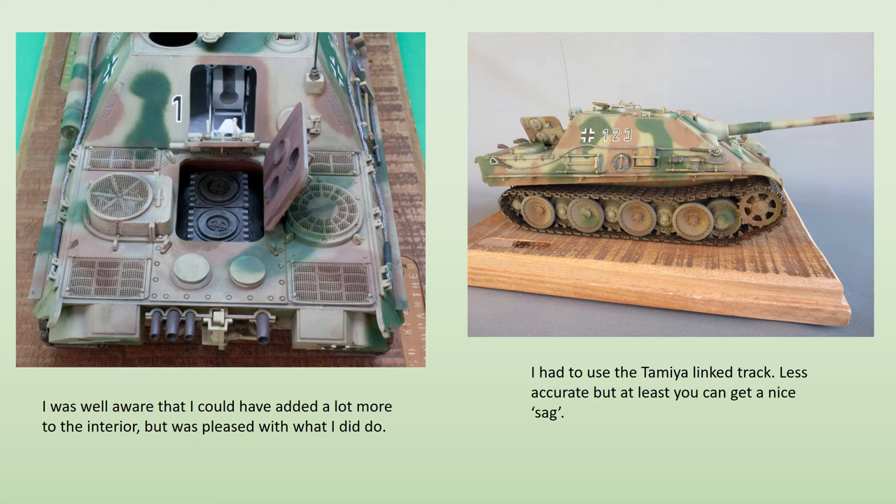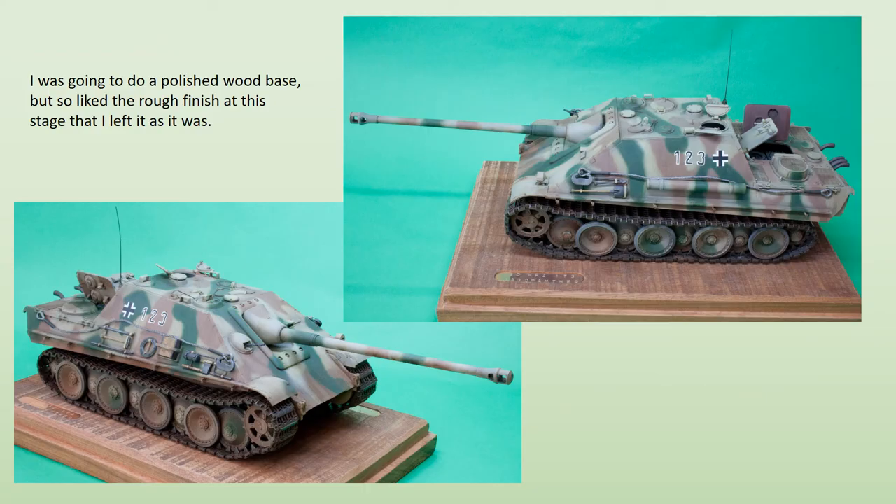After the various tools are added, including tow cables fashioned from nylon twine, it was time for the base. This was made from a rough piece of mahogany from my local wood yard. I was going to do a nicely polished effort, but liked the rough version so much that I left it as it was — it had a bit of a trench art feel to it that matched the style of the model. The name plates were stamped copper pieces that I couldn't resist polishing, but will look better when they tarnish a bit with time.